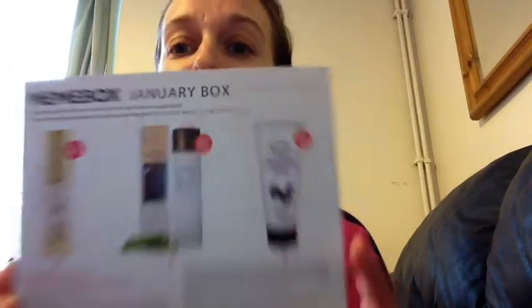Obviously I'll do videos when they come. But they're going to be my last ones now. Okay, Mimi box, January box.